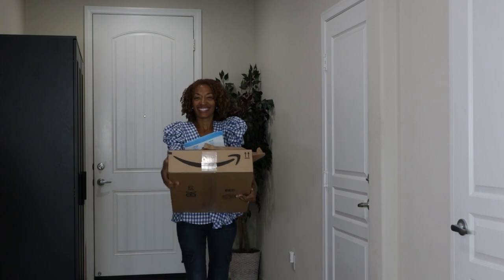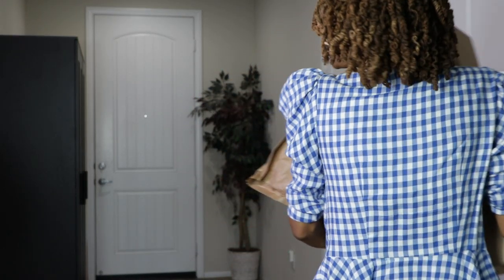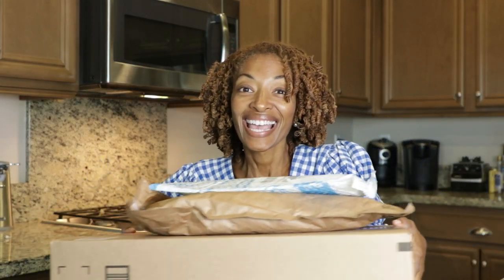I bought a few little random things from Amazon and I had these packages just stacked up by the door. I finally decided that today would be the day that I would go ahead and open them up. I have been doing some shopping on Amazon and I haven't opened up anything yet. So I thought I'd open them and then chat with you about my next make at the same time.